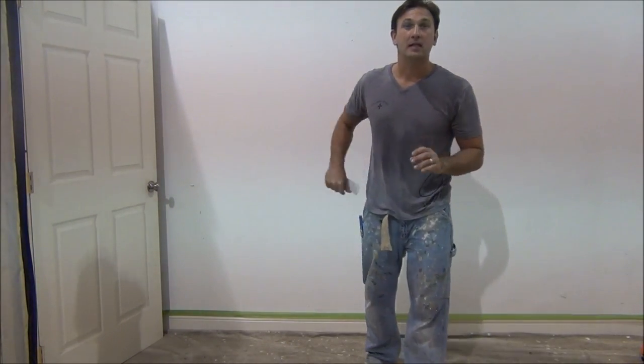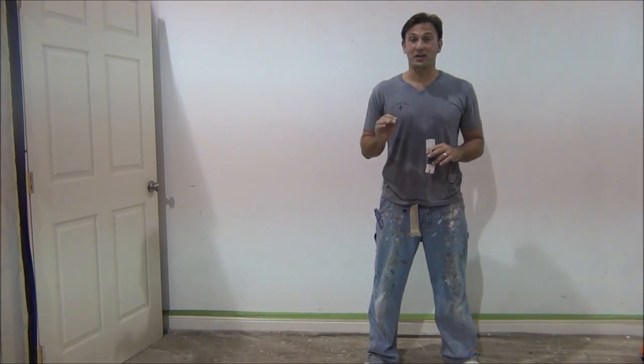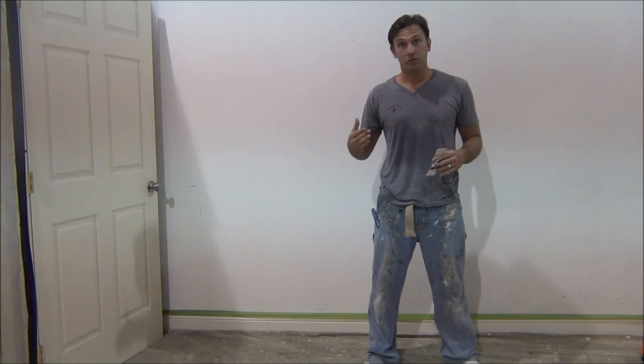Painter Steve here with a new paint tip for you. Today we're going to be learning about a new technique called ombre. It's a new trend that's going up that a lot of faux finishers are using.